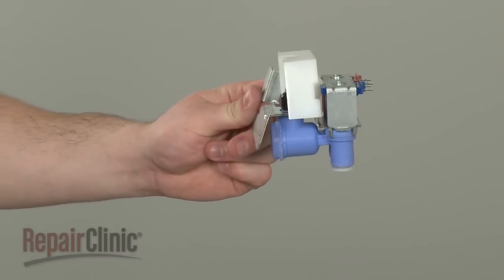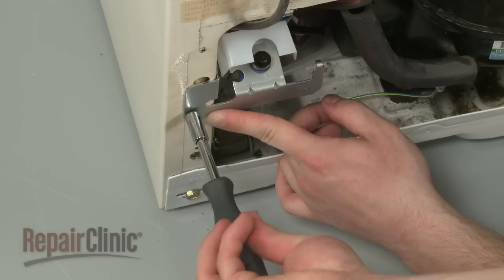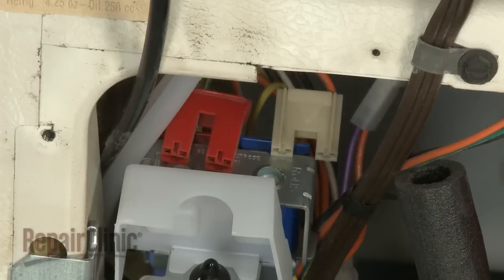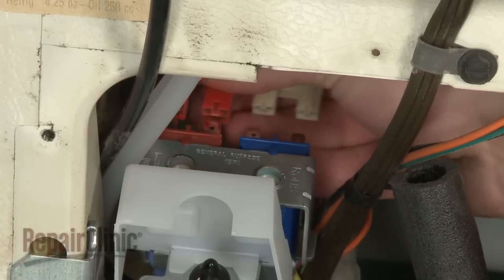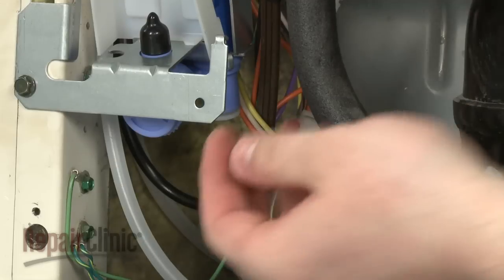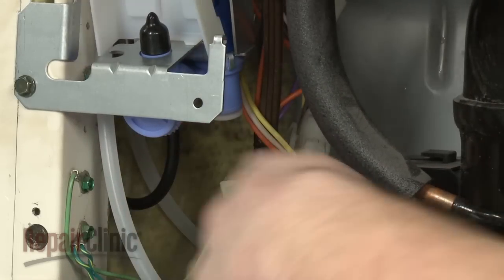Install the new water inlet valve by aligning it with the cabinet and securing it with the mounting screw. Connect the solenoid wire harnesses. Fully insert both the dispenser and ice maker inlet tubes into the valve connectors.